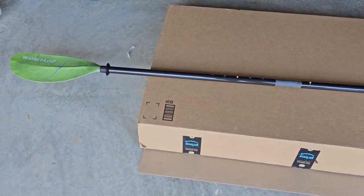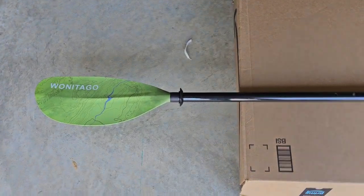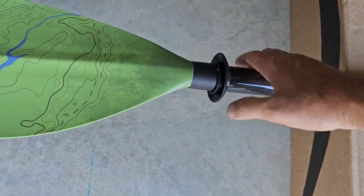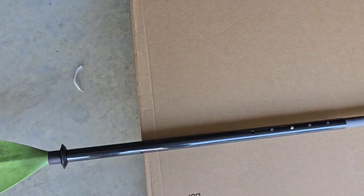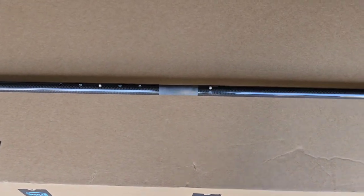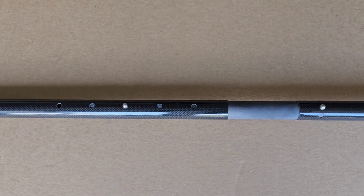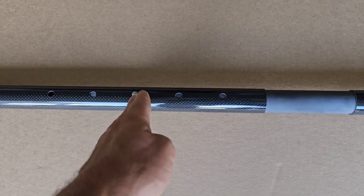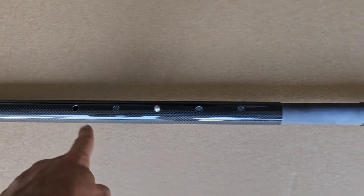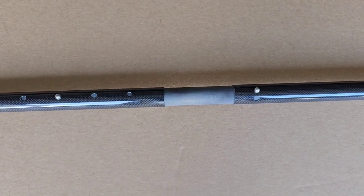Got it all snapped together. Taking you from one end down to the other — we do have some drip rings. Coming down, there's no over-mold or grip on these, no oval or oblong shape to the handle — it is perfectly round carbon fiber, with a fiberglass middle shaft. If I'm understanding this right: at the middle position this is a 240 centimeter paddle, all the way in is 230 centimeters, and all the way out is 250 centimeters.